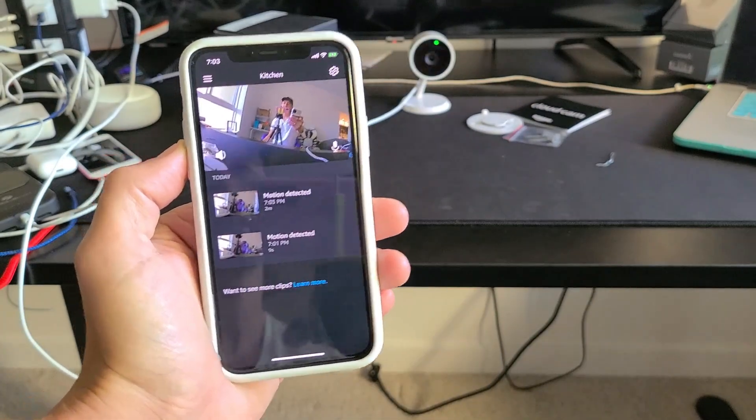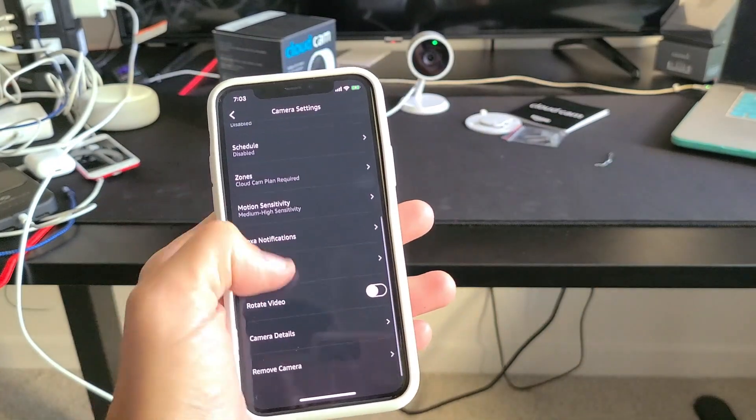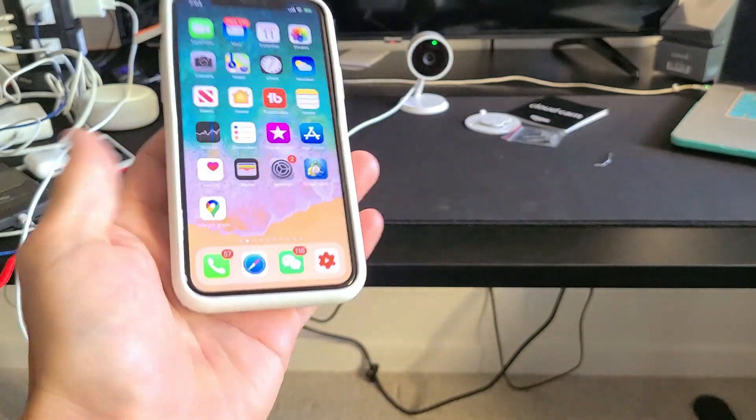Anyway, there you guys go — you're all set up and running. All the settings are right in the app. Good luck!